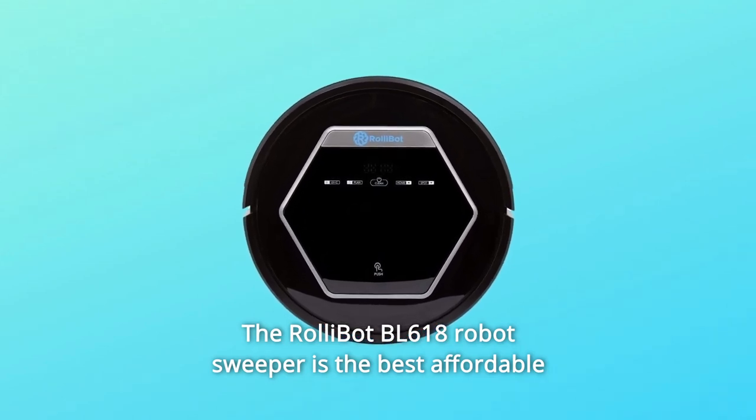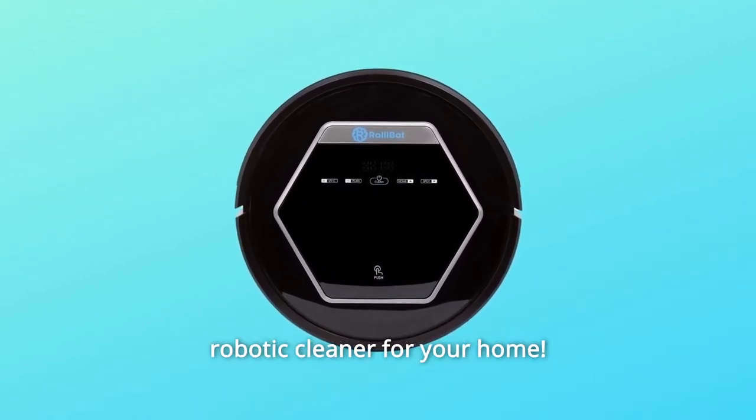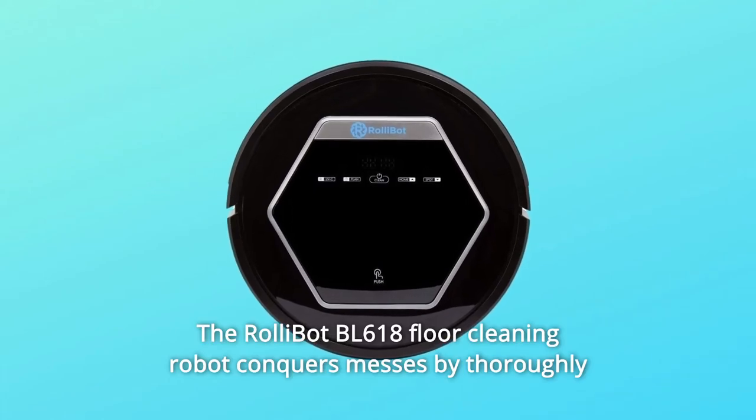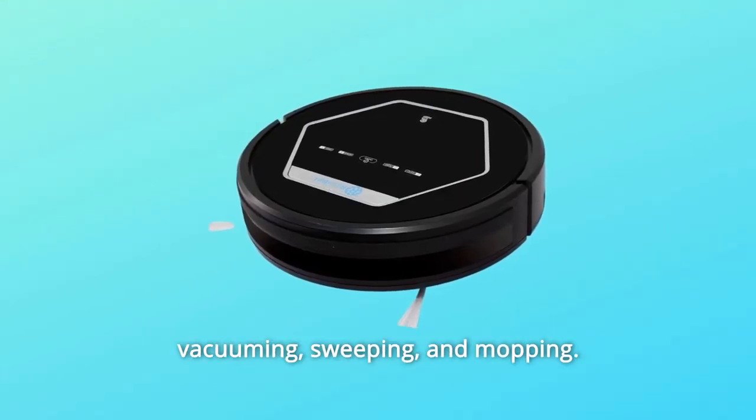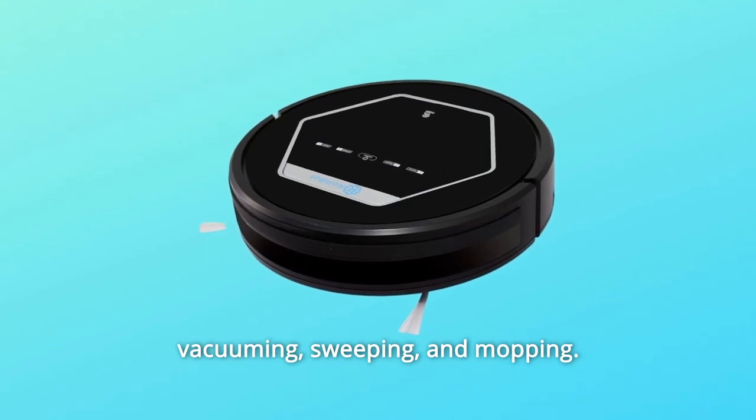The RollyBot BL618 Robot Sweeper is the best affordable robotic cleaner for your home. The RollyBot BL618 Floor Cleaning Robot conquers messes by thoroughly vacuuming, sweeping, and mopping.